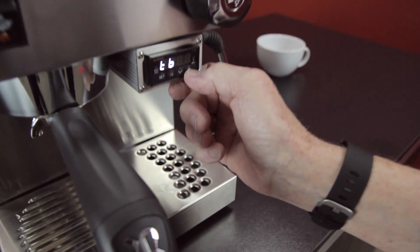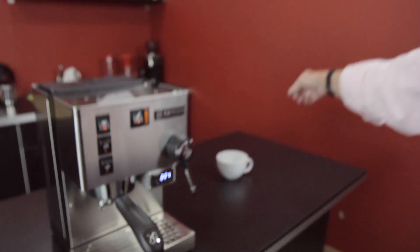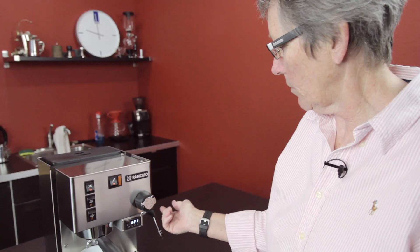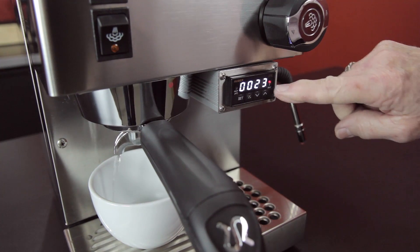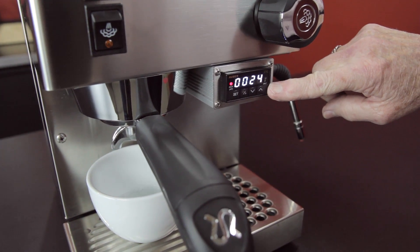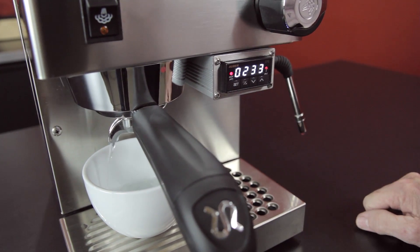Now we're going to get into End — that gets you out of the program mode and we're back to just using it. I'm going to put a cup under here. We don't have any coffee in here, but it's going to go through all those settings we just did and brew. There goes your pre-infusion. Wait time and now brew time. Since we don't have any coffee in there, we might have a meltdown, so I'm watching to make sure it doesn't overflow.